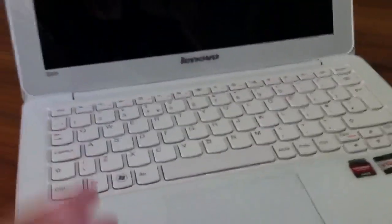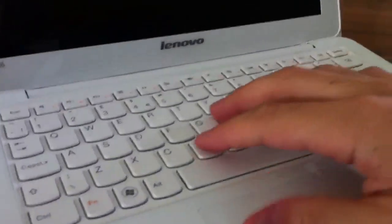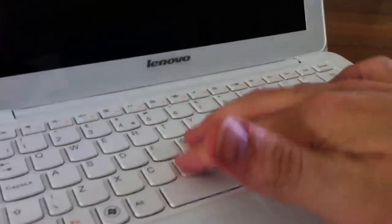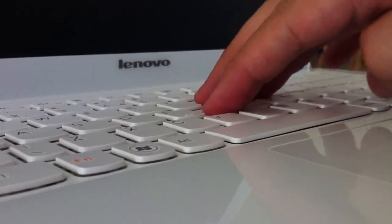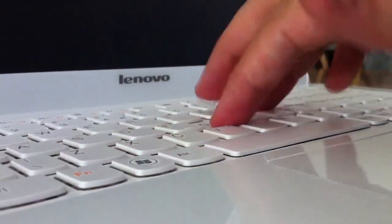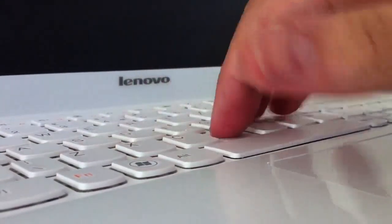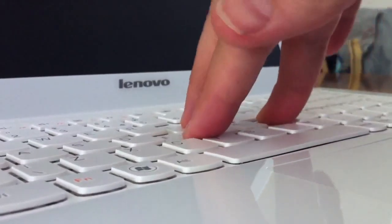It's a shame. It's a shame the trackpad is dodgy. The other thing that worried me, which didn't turn out to be too much of an issue, was the keyboard flex. I don't know if you can see this. But normal typing, no flex whatsoever. It's only if you press.